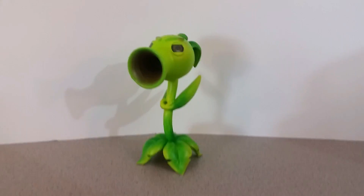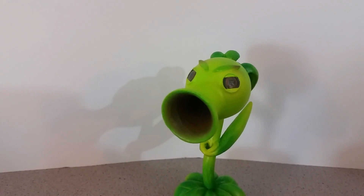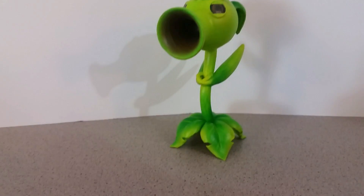Here we have the Peashooter. As you can see, this is the model from the Plants vs. Zombies Garden Warfare games and not from the mobile phone games. This model took me about 5 hours to complete and I created it in Fusion 360. There is a link in the description if you'd like to check that out.